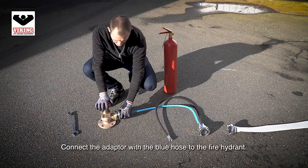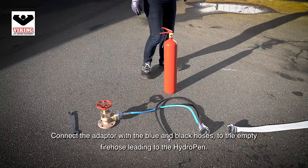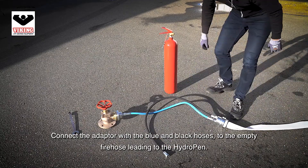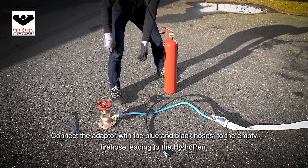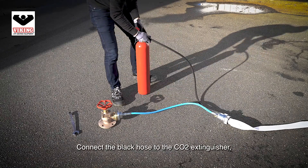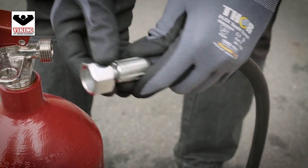Connect the adapter with the blue hose to the fire hydrant. Connect the adapter with the blue and black hoses to the empty fire hose leading to the hydropen. Connect the black hose to the CO2 extinguisher, making sure the gasket is in the right place.